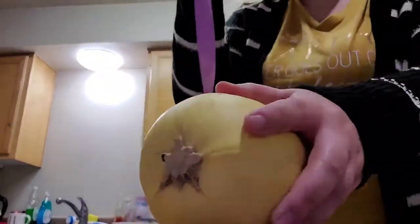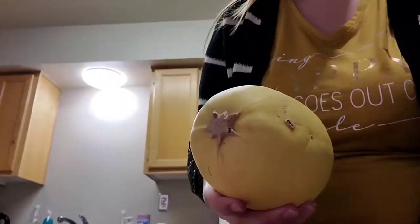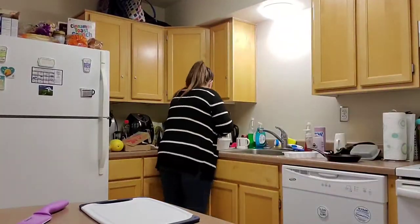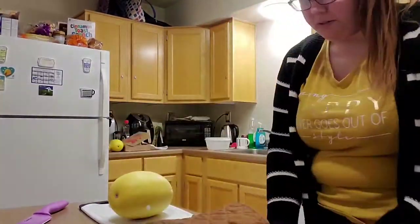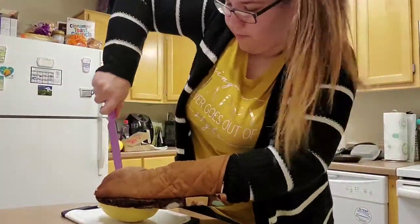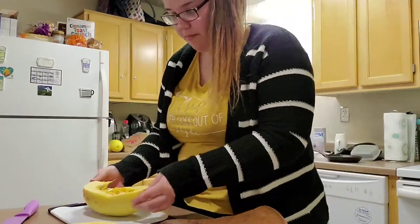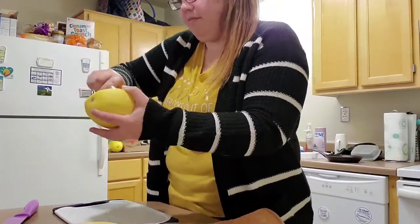Now it's time to cook the spaghetti squash. You're going to start by poking some holes and then stick it in the microwave for two minutes — the whole thing — and that will help soften it up to make it easier to cut. I suggest grabbing it with an oven mitt and then you're going to cut it in half. This is a very hard thing to do; I definitely sped it up in editing. It is not as easy as I made it seem. Once it's cut in half, you're going to scoop out all the guts and seeds, similar to a pumpkin.